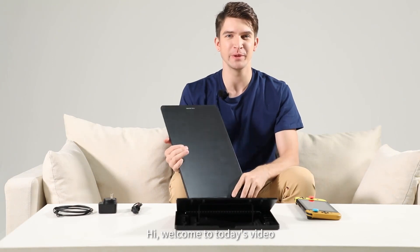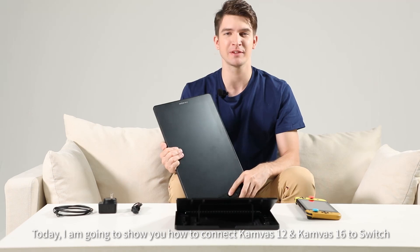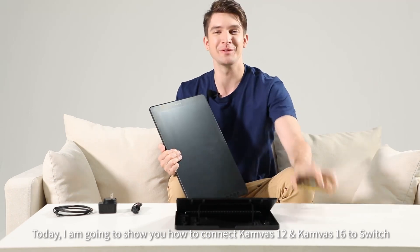Hi, welcome to today's video. Today I'm going to show you how to connect Canvas 12 and Canvas 16 to the Switch.